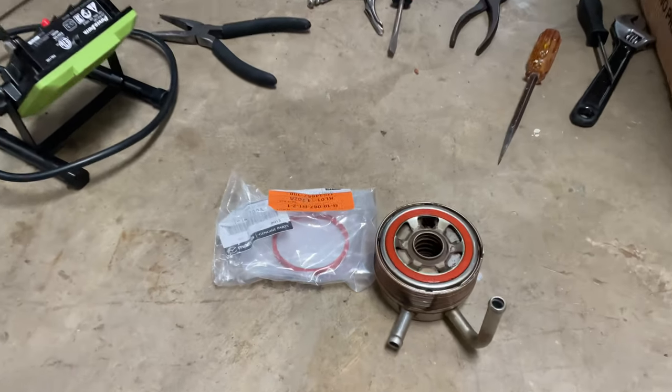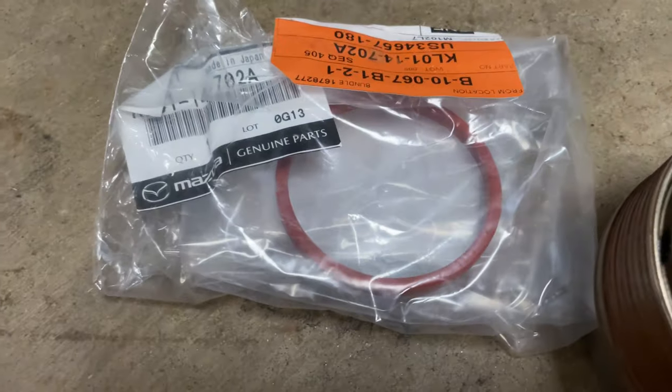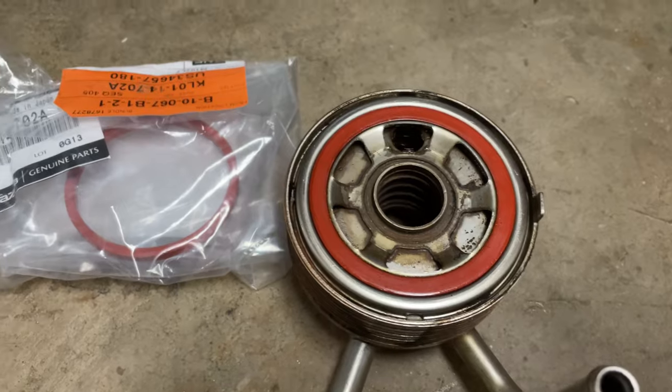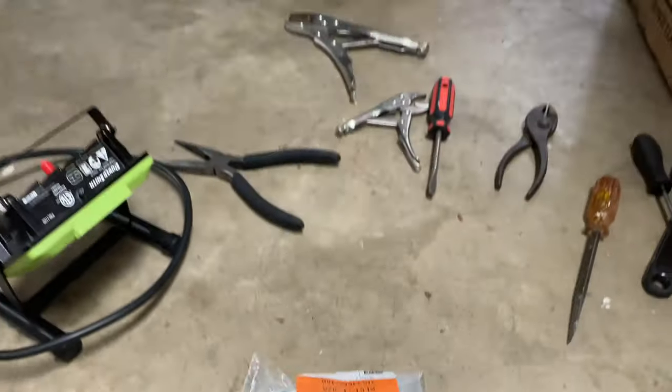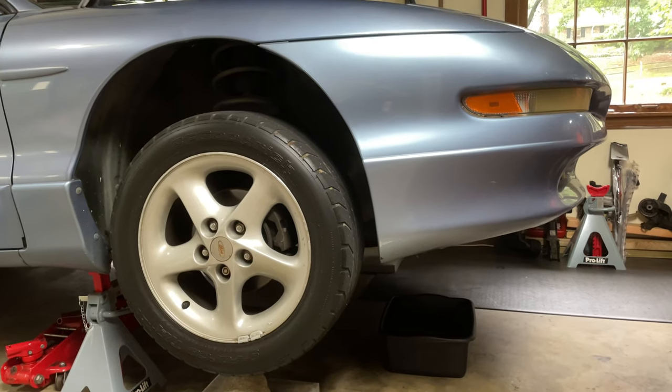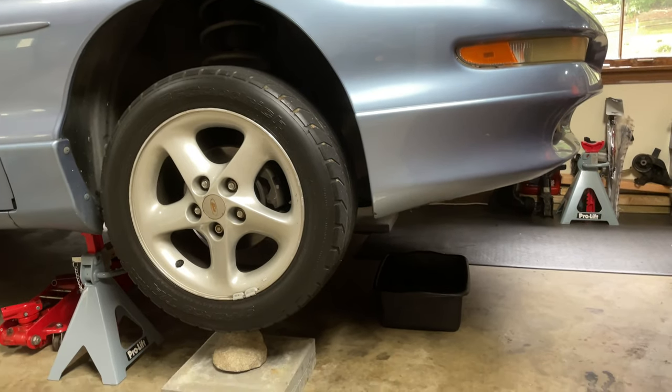Got some bad news. The part that I bought is too thin and won't fit on my oil cooler. So I have to go back to the drawing board and order the right one. So for this video, let's just assume I got it on and everything worked fine, and the leak stopped.